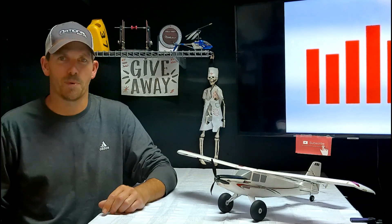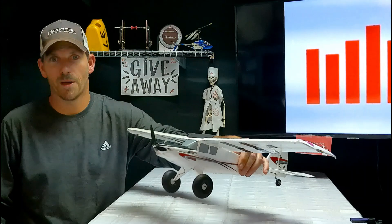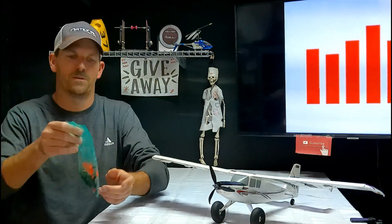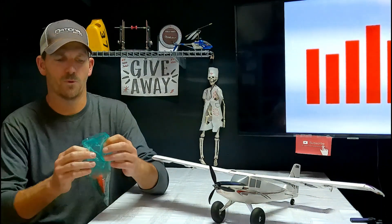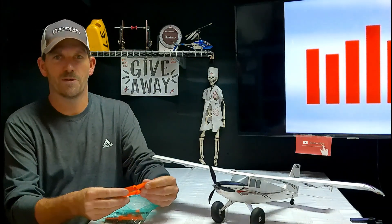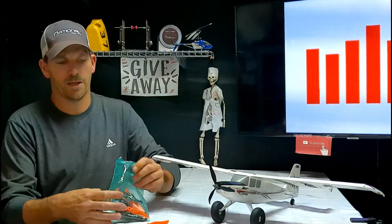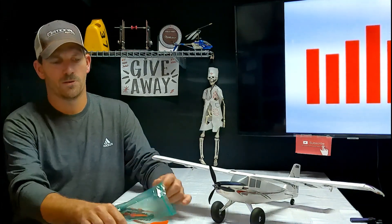Then I remembered that the last time I flew it I messed up the propeller — as you can see it's seen better days. But I don't have another three-bladed prop. What I do have is a bunch of cheap props from Amazon, probably for drones or something. I think I got like 20 or maybe even 30 of them for two or three dollars, and they come with prop adapters where you can adapt them to all kinds of different stuff.